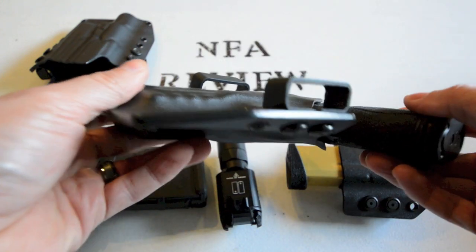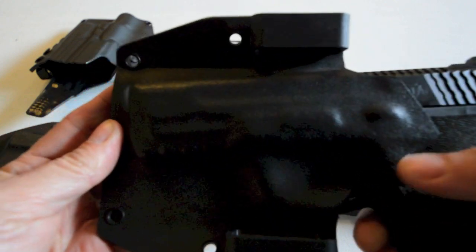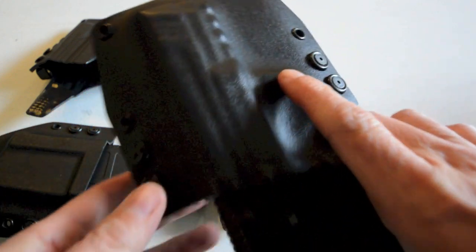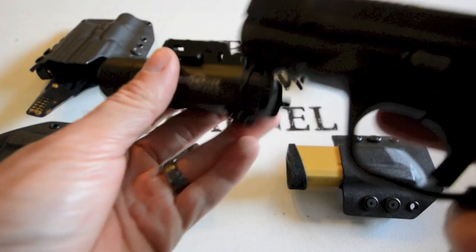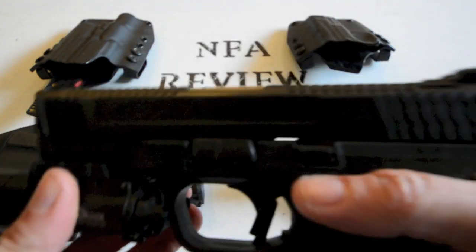I'm trying to keep the camera as tightly focused as possible so you can see the fine detail they put into these holsters. Everything is meticulously finished.